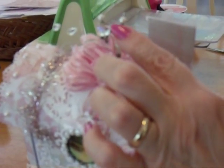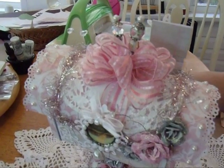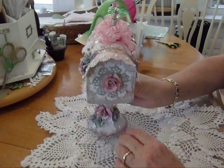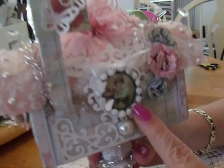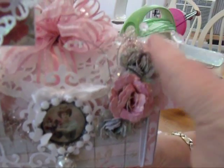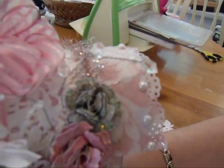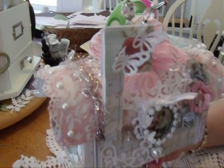On the paper, I used the Martha Stewart lace punch and put some little pearls. I made a bow and put some of the stick pins that I made at the top. Then on this side of the mailbox, I have another altered bottle cap, some more roses, and some sparklies. On the little flag, I put some little butterflies to match the butterflies down here.